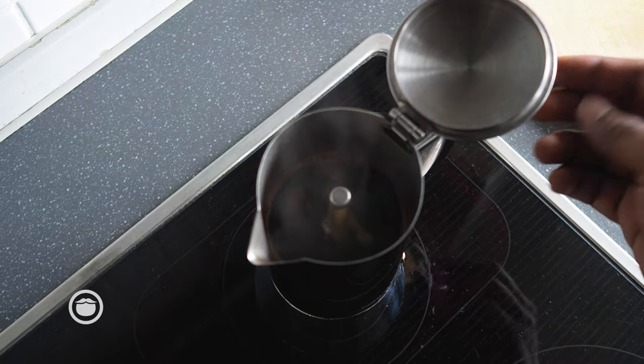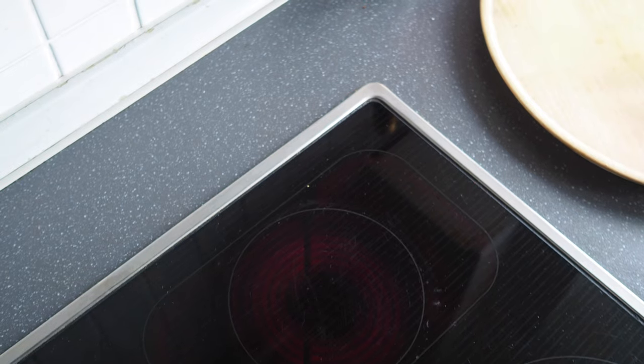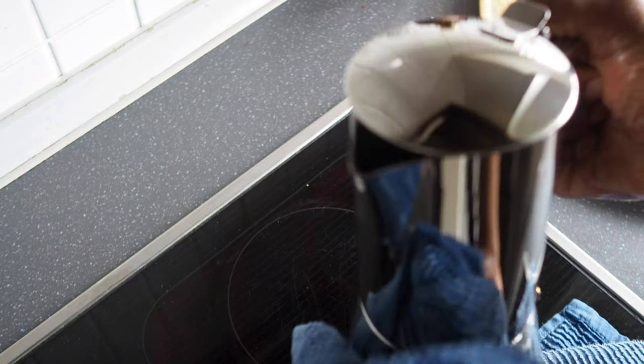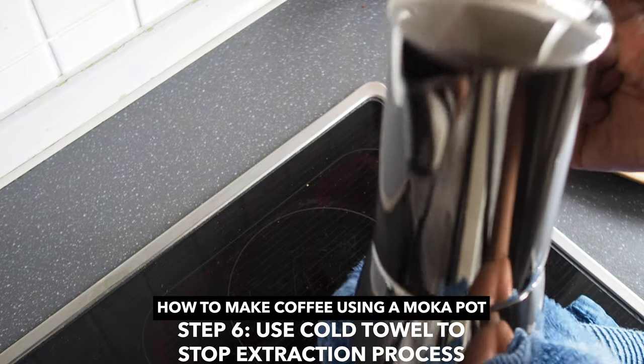Looks like it's going to start spewing, so now I'm going to take it off the stove and throw this cold towel on it here to stop the extraction process.